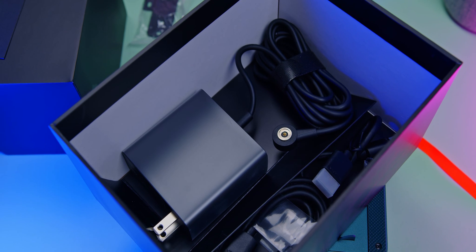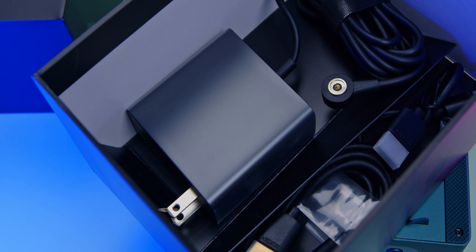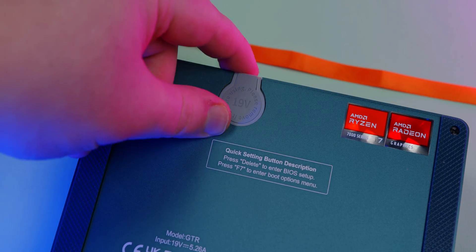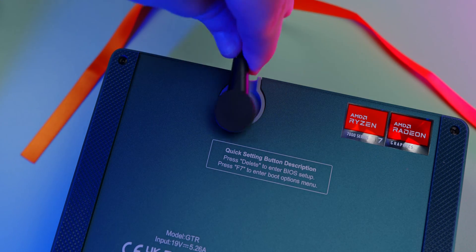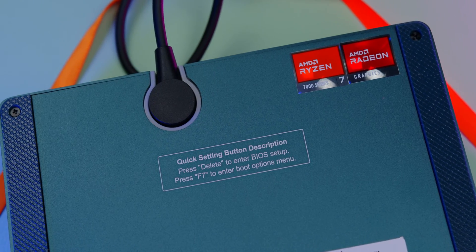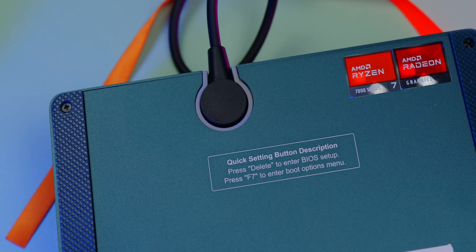Inside the GTR7 box you get the power adapter accessories. Something I really like: the power brick is on the actual plug, so you don't have a big adapter brick sitting on the floor. There's also a little rubber tab on the bottom of the mini PC — once you pull that off, that's how the power cord attaches. It's magnetic, lays flat, and feels quite secure, so you shouldn't accidentally unplug it. I wouldn't mind Apple stealing this idea — it's pretty great.